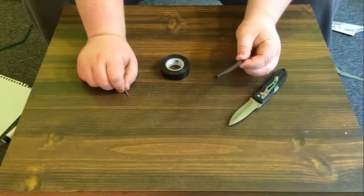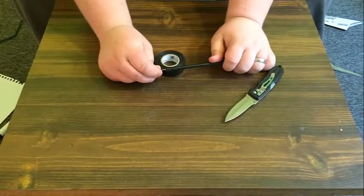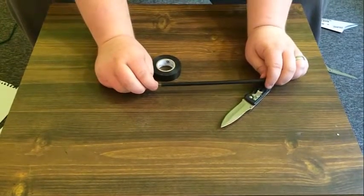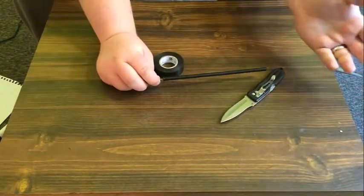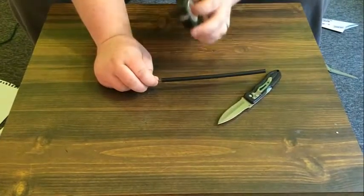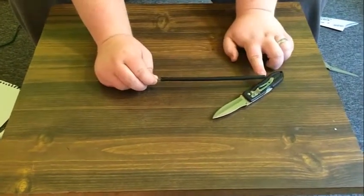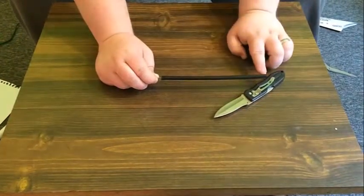Now that we've cut it in half, we'll take our nail and insert it into the piece of coat hanger with the point sticking outward so that you have a point to the dart. Then take the electrical tape and wrap it from the beginning all the way to the end, starting at the bottom and wrapping toward the end so that when you attach your tail, the tail holds the electrical tape in place.